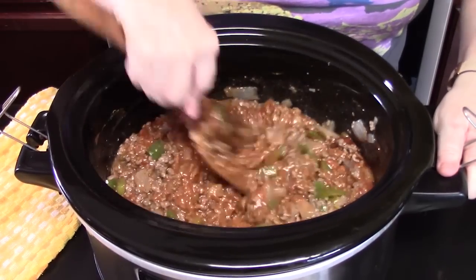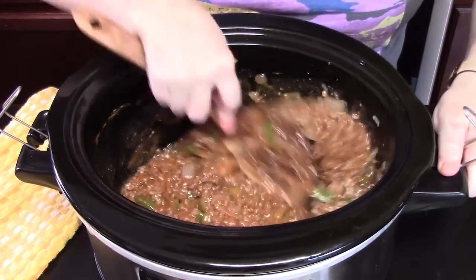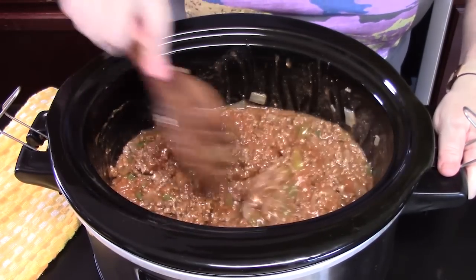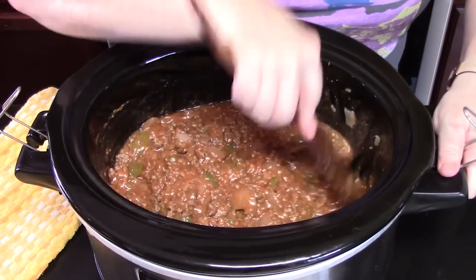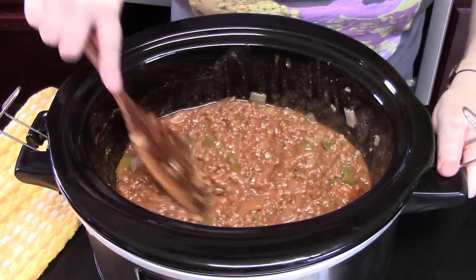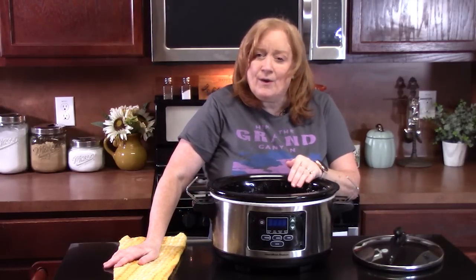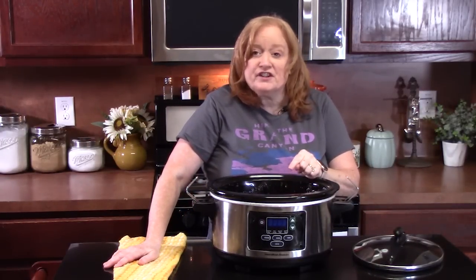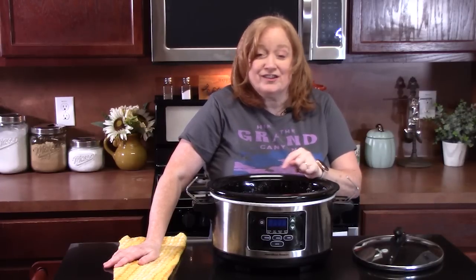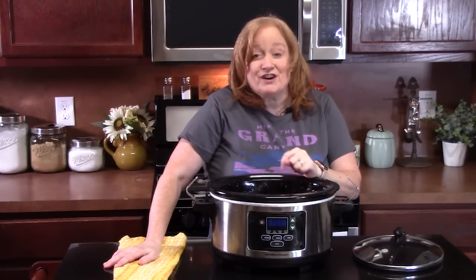It certainly brings back memories of my childhood. I love reminiscing in the kitchen with old recipes that I grew up with. Let me know down below what you like to reminisce in your kitchen with — old, classic recipes. You want to place a lid on. We're going to cook this on high for three hours, or you can cook it on low for no longer than six hours. You don't want this cooking any longer than six hours.